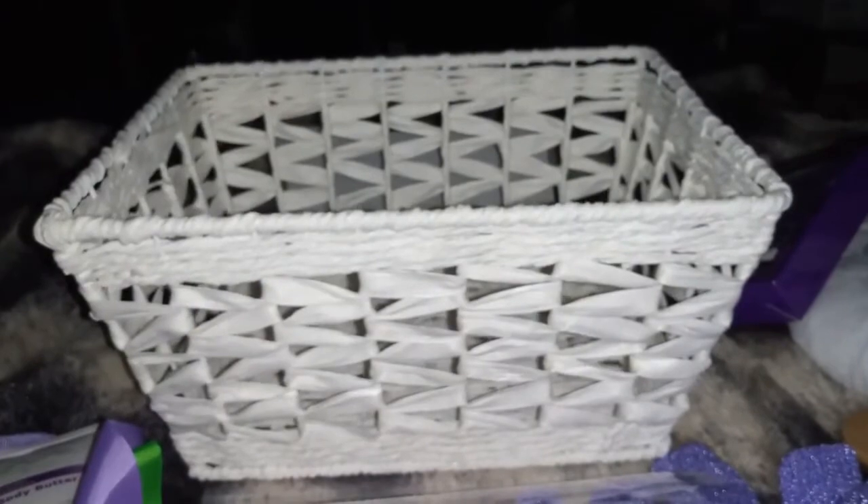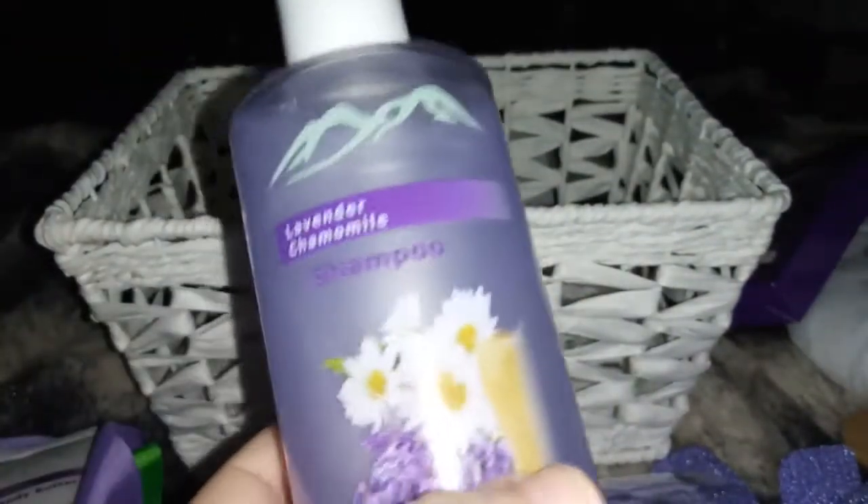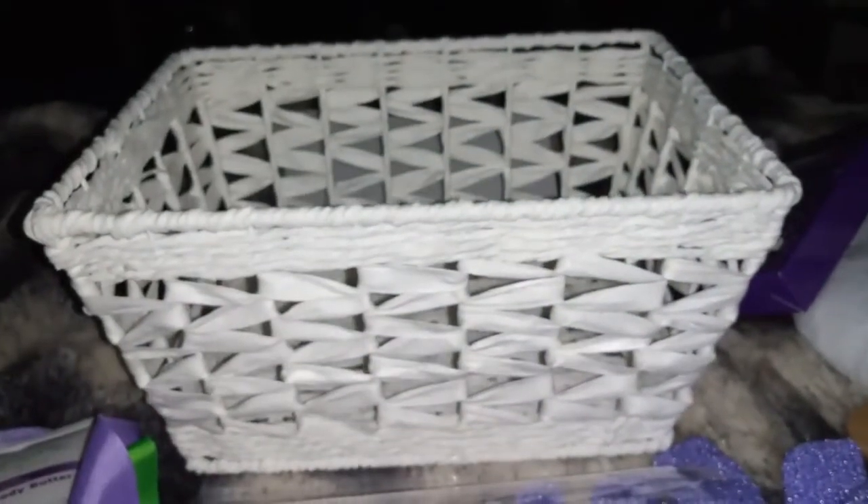And the last thing we have here is lavender chamomile shampoo, 10.1 ounces. I love this shampoo — it's awesome! They all smell so good.